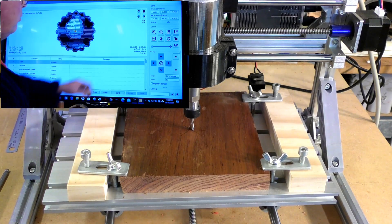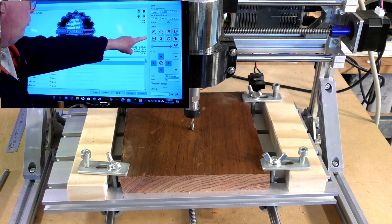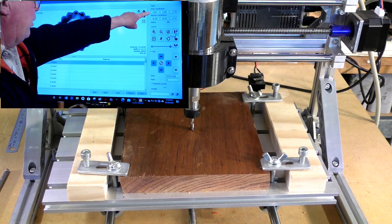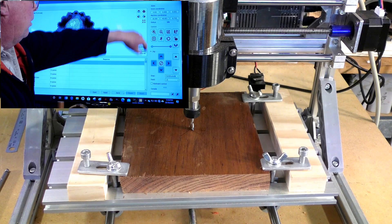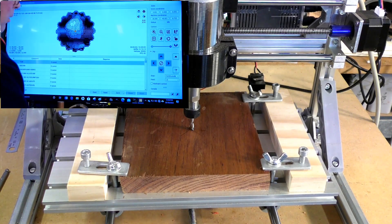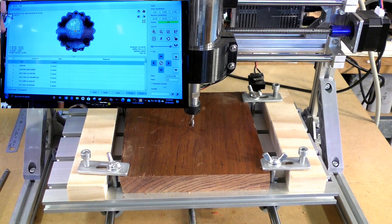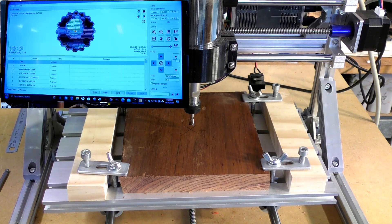Then what you do is come here to Z zero — watch the figure at the top there go to zero. We will now raise this figure up to about 100 and then raise the tool up off the material. Now we are set to machine this piece of work.